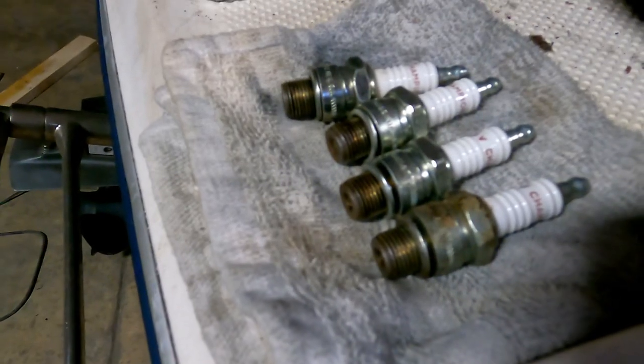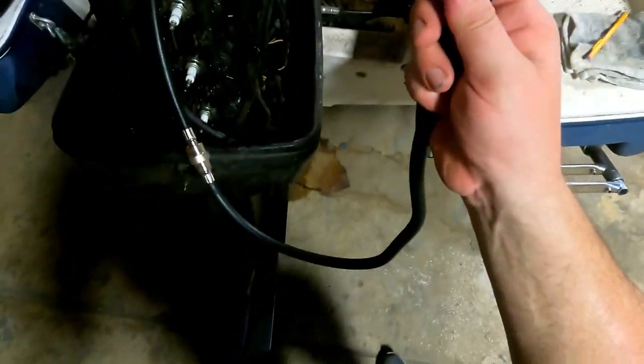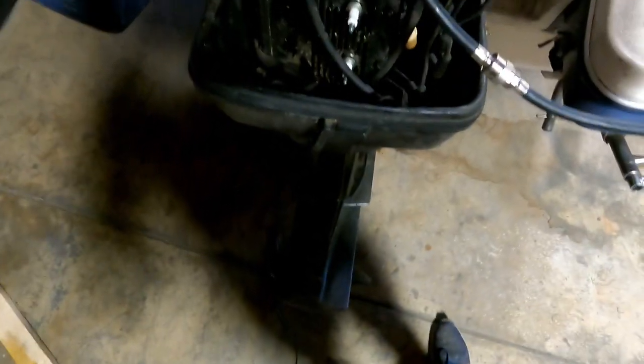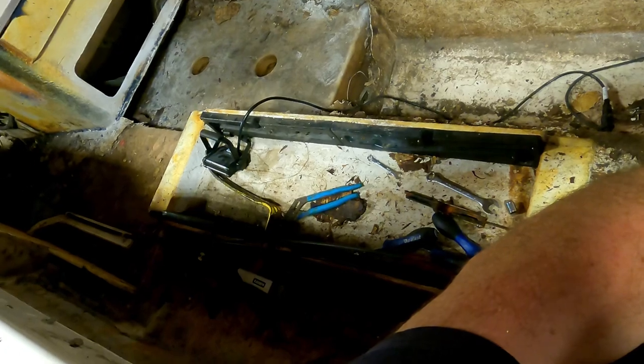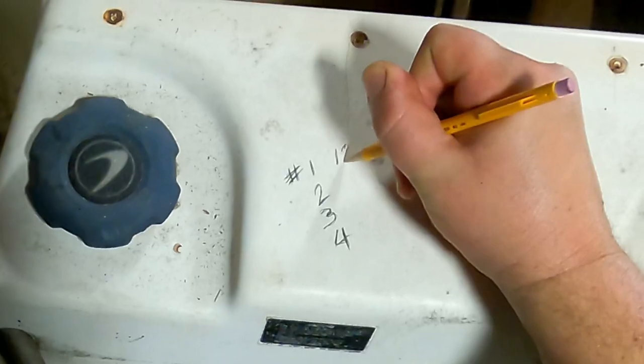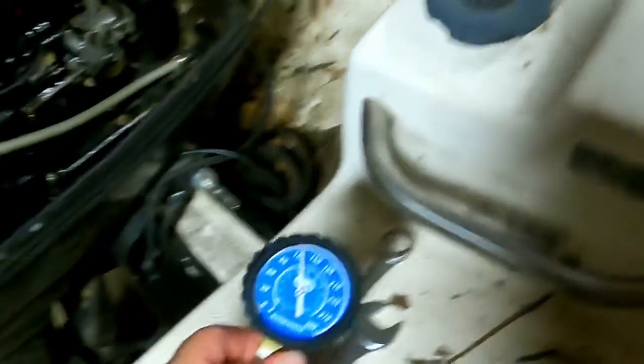These guys cleaned up pretty nice, not bad at all. I think we'll probably be able to reuse them — they don't have many miles on them. All points indicate a very low hour motor. My compression tester's hooked up, we're in cylinder one going from the top: one, two, three, four. About 121 or so. On to cylinder number two.